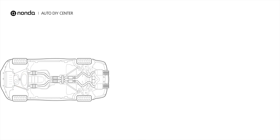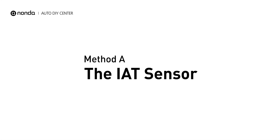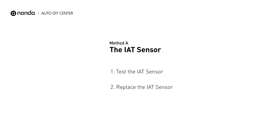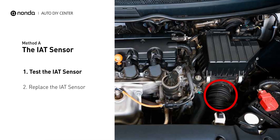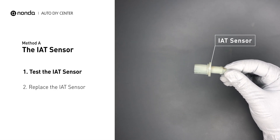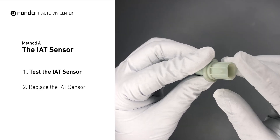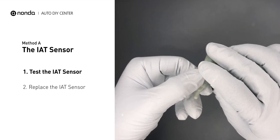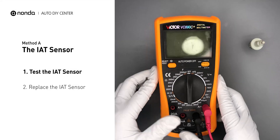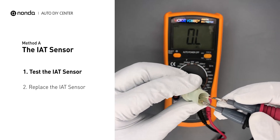Here are two simple DIY methods you can try to solve this problem. Method A: the IAT sensor. The IAT sensor could be on the throttle body, attached right to the intake manifold. First, carefully remove the IAT sensor from the vehicle and visually inspect the sensor to make sure it hasn't been contaminated by a leak from another engine component. Then use a multimeter to perform a test on the IAT sensor.